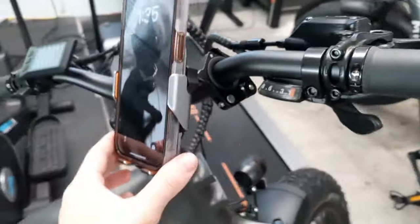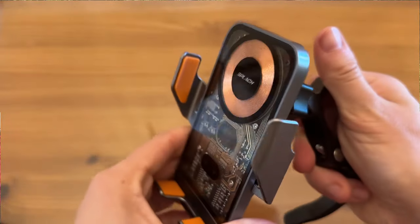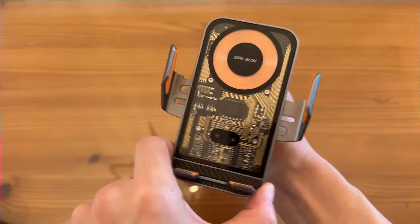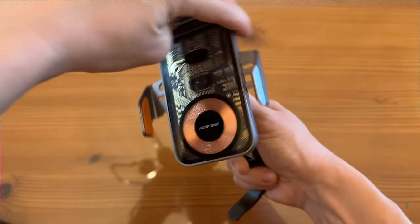All of these mounts fold up really easily so you're able to carry them with you in a convenient manner. This adapter right here is perfect for putting this on your scooter or your e-bike, and there are a couple of different accessories for a variety of sizes, so you can keep this on several different bikes and e-scooters and easily change them out. All of these ball and socket joints completely rotate all the way around, so you're able to film a variety of angles.